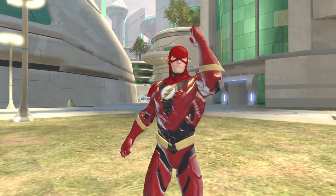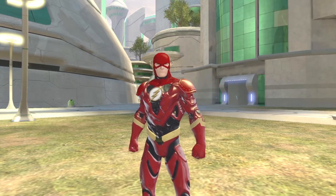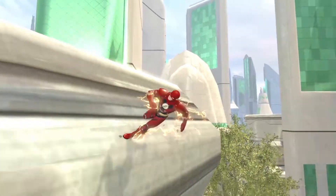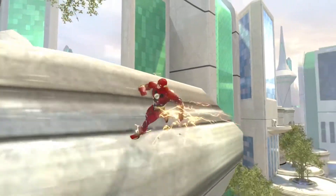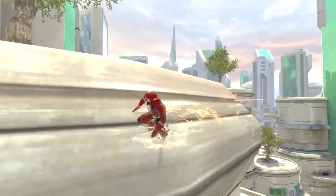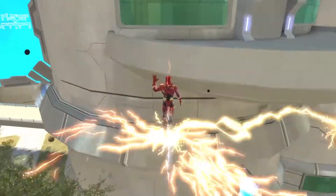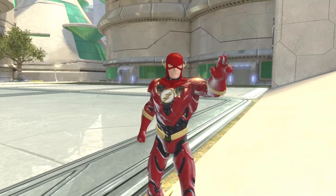Anyway, have fun as the character and leave a like on this video if I've helped you make it. Join me tomorrow for the next Flash Week tutorial video — I'm going to be showing you how to make the 90s TV show Flash. Until then, on that bombshell, my name is Jim, and I'll see you then. Bye-bye.